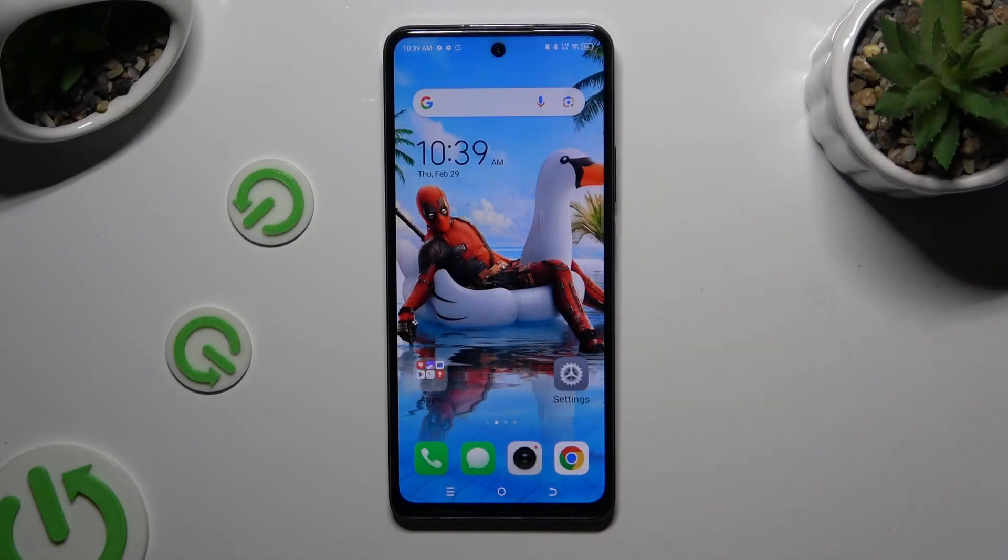In front of me is the TechnoSpark20 Pro, and today I would like to show you how you can set up Face Unlock.